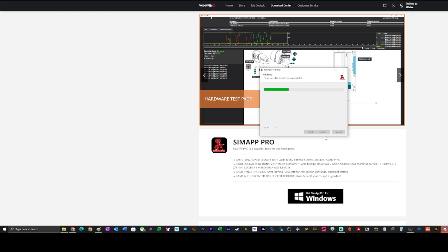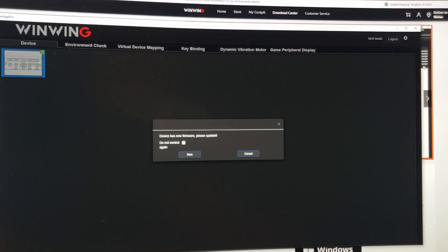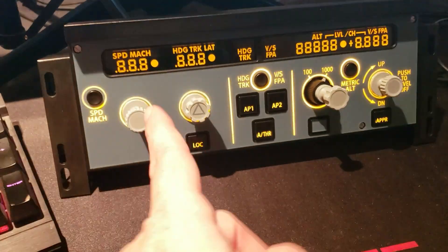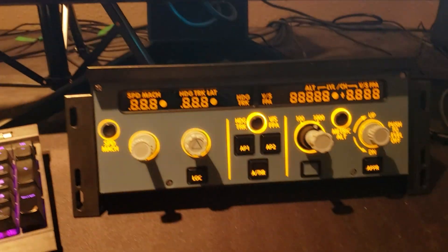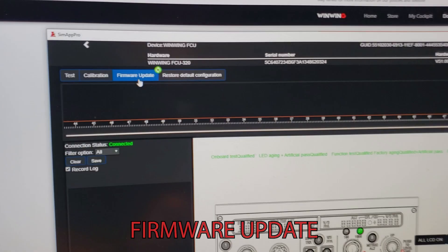Once installed, if no device is connected you'll see no devices listed. Go ahead and connect the device. When I connected it, everything lit up immediately. Connect the cable into the left port on the back, which is labeled USB — the right port is power only. Once plugged in, the SimApp Pro app detected it and showed a device firmware update prompt.